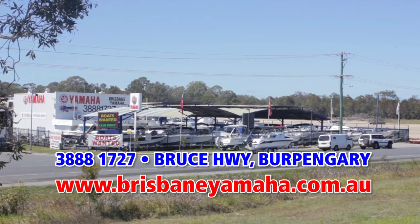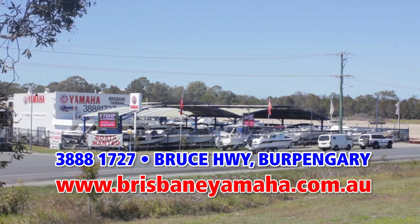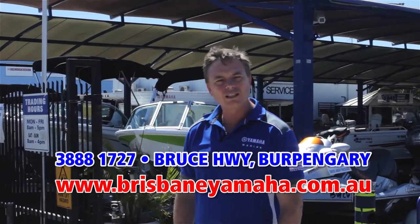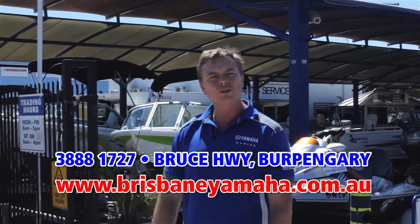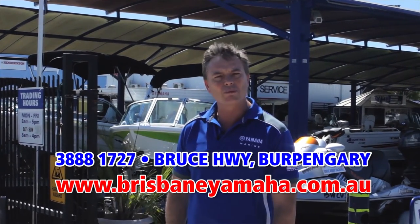Hi, I'm Aaron Goodchild, the owner of Brisbane Yamaha. You would have seen Brisbane Yamaha from the highway as you drive past, but there's a whole lot more that happens here behind the gates. Over the next couple of minutes, I'm going to run you through Brisbane Yamaha to have a look at our huge range of Quintrex boats on display.